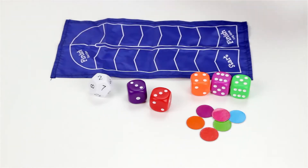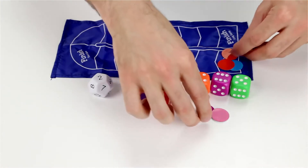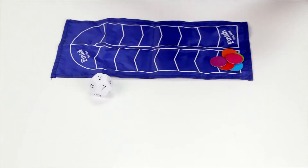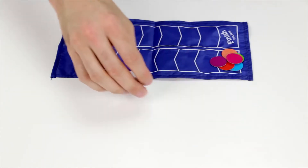To get started, players choose a token and put it on the start position. Then the target die is rolled to come up with a target number. So we rolled six.